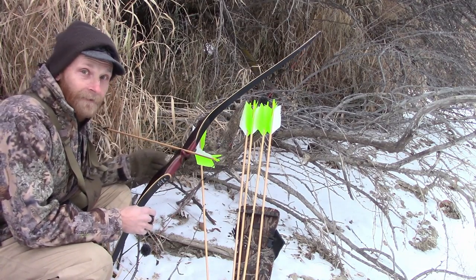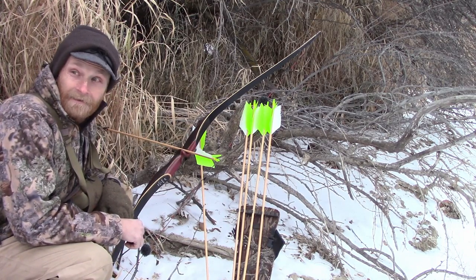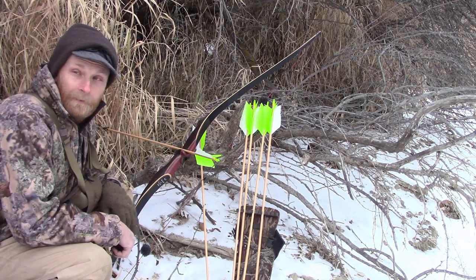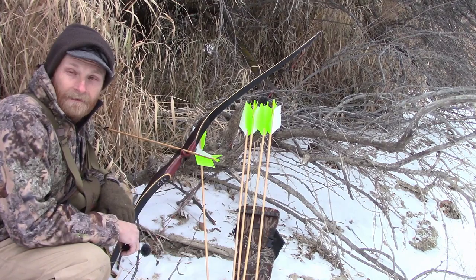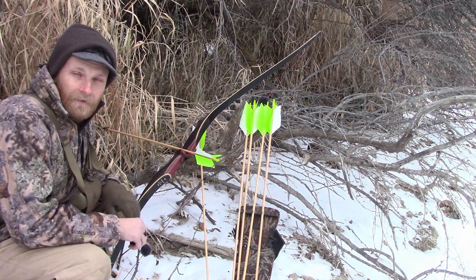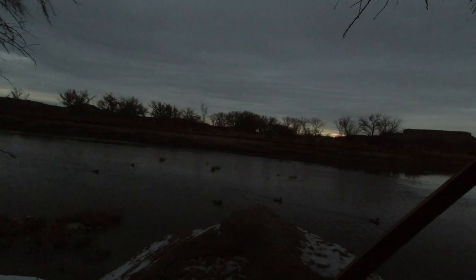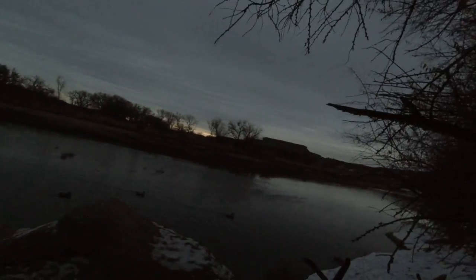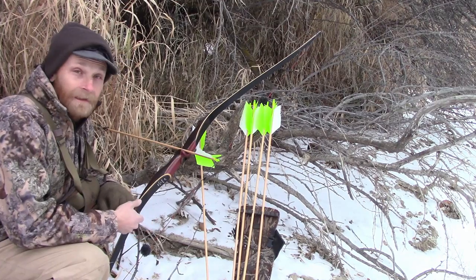I fletched them with flu-flu arrows because I'm trying to kill some ducks, which is bizarre. I've never killed a duck with a bow. I've shot at a couple, but I've never specifically gone out duck hunting just with a bow. So I figured I'd give it a shot. Right at about five minutes after shooting light, I had one land — and I missed.